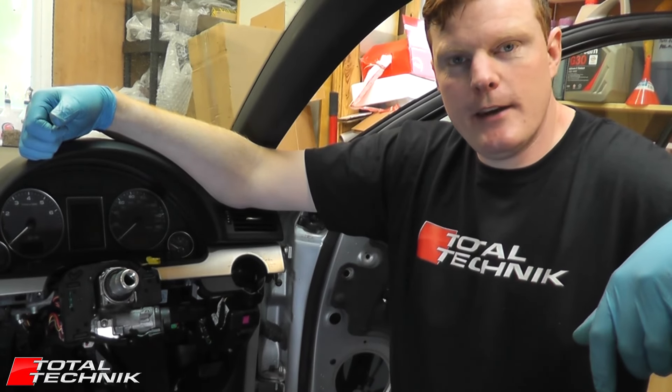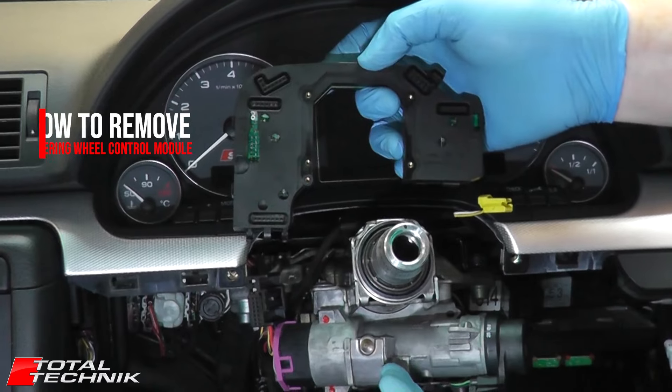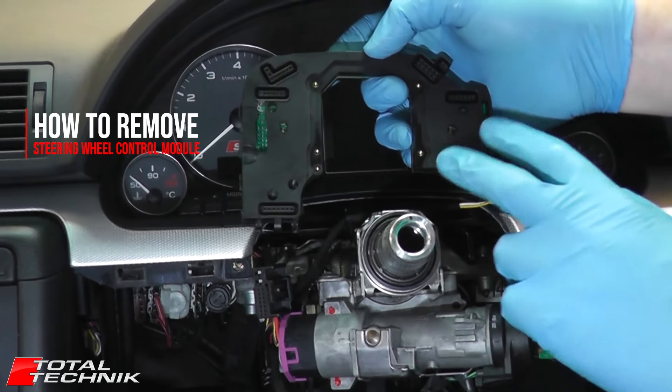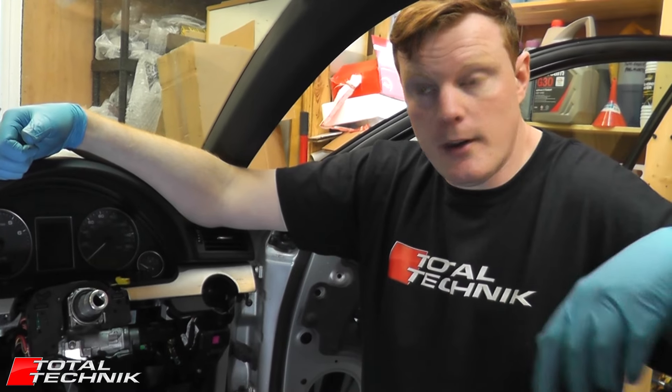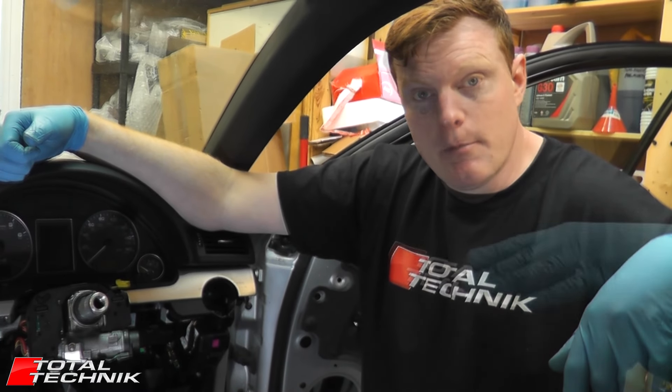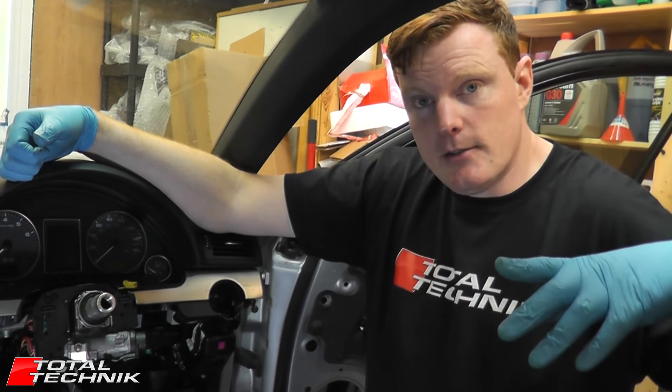Hi guys and welcome to another Total Technic video. Today we're going to be looking at how to remove the steering wheel control module. This is from the A4, S4 or RS4, B6 or B7 models. They will have a very similar setup. It's hidden behind the steering wheel so there's quite a lot of strip-down work you've got to do to gain access to it.